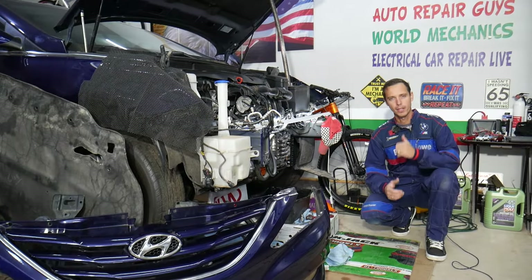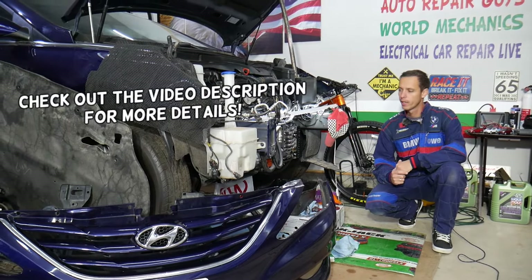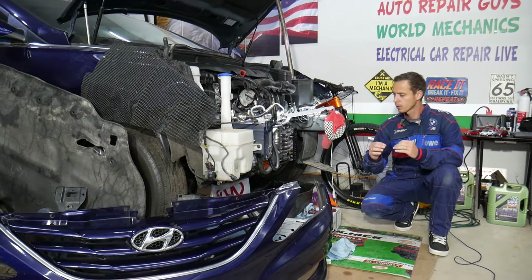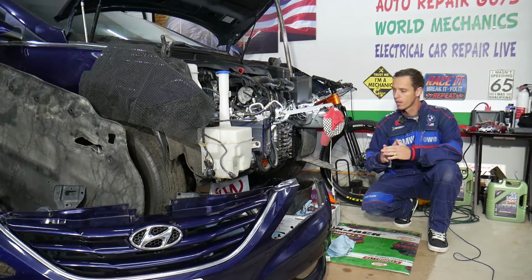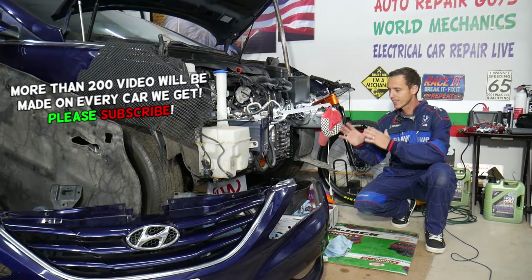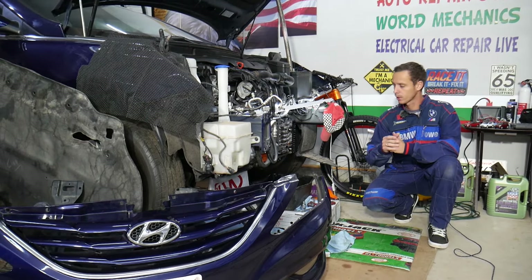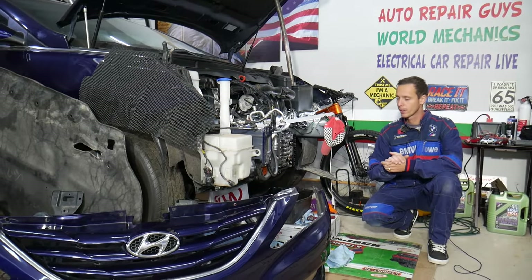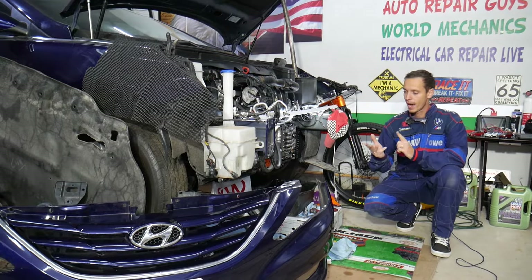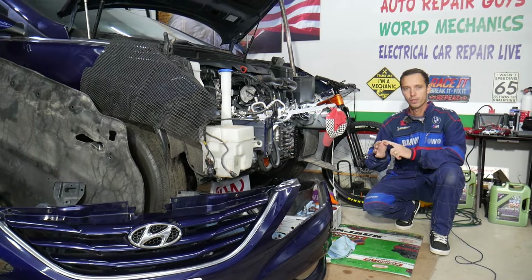Hey guys, welcome back to Auto Repair Guys. Thank you for watching and subscribing to the channel. Today will be a super helpful video for anyone with a Hyundai — it could be multiple models. If you need to replace a transmission solenoid, stay with us. We'll explain how to do that step by step. It will work on multiple Hyundai models because that exact same transmission has been used across Hyundai Accent, Veloster, Sonata, Elantra, Tucson, and Santa Fe here in the United States.